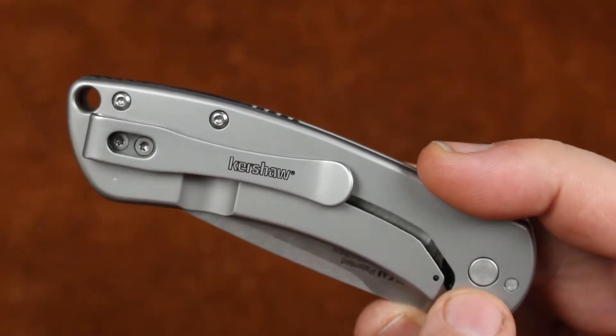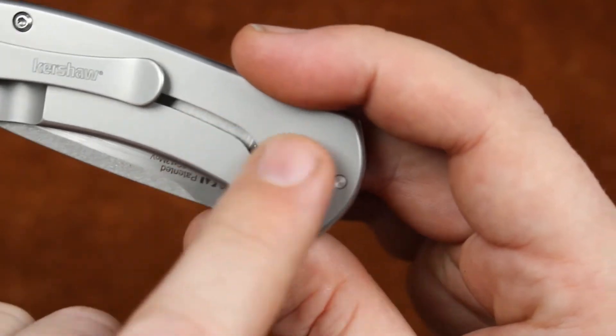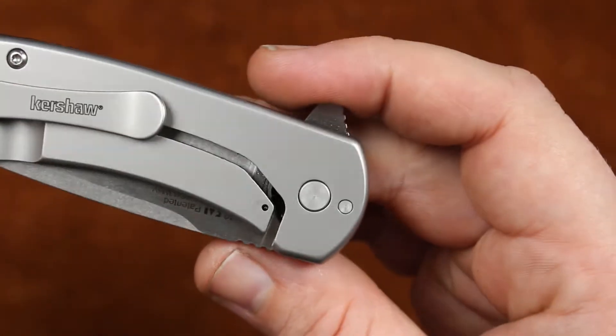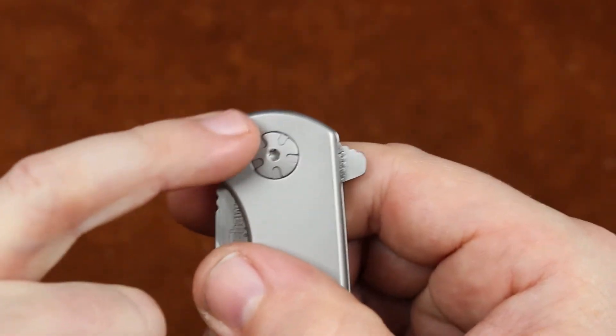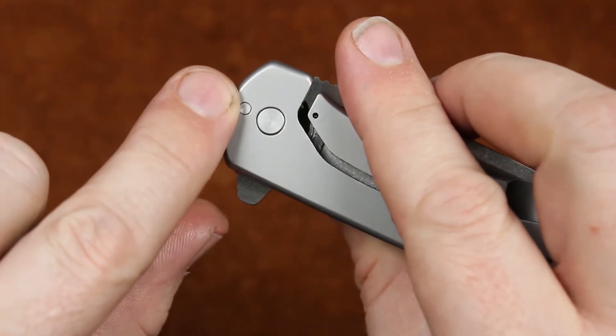It is a frame lock. Notice here we have a captured pivot, which is rather nice — makes it nice and smooth. And we're also running on an internal stop pin; you can see that pin right there.